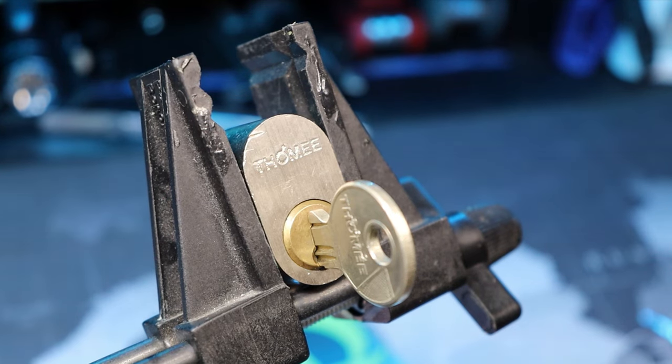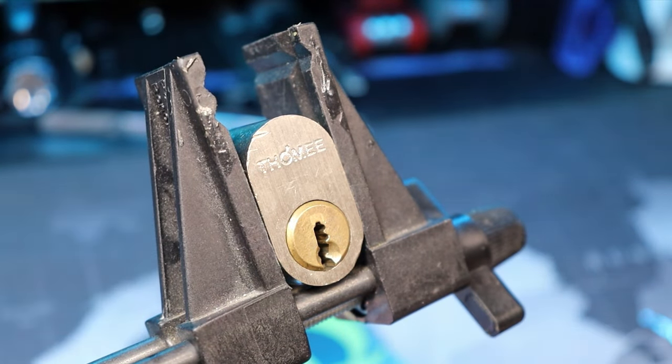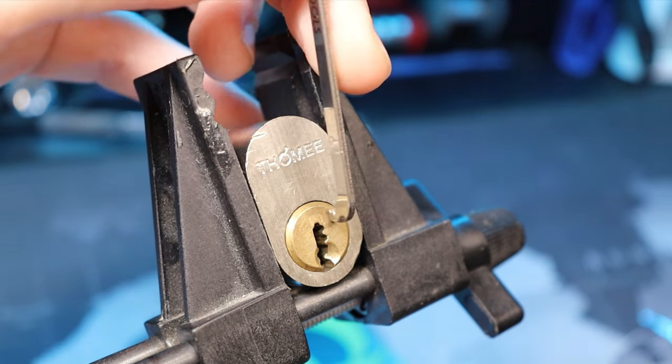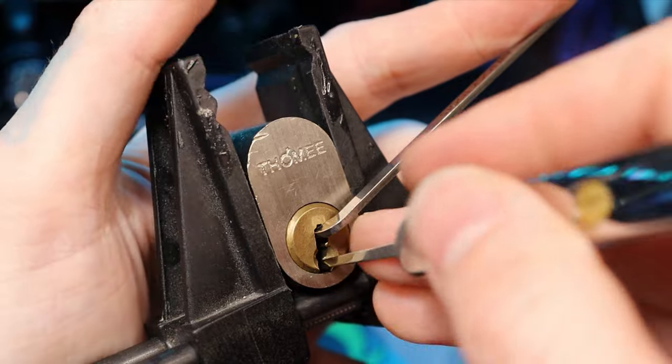Hello world, this is lockpickingdev. Today I have a Tomi 5-pin oval cylinder. I've picked this a few times — it's not too difficult. It is full of spools and the keyway is wide open. I can show you more after I get it open. Five pins, let's get it open real quick and show you what's inside.